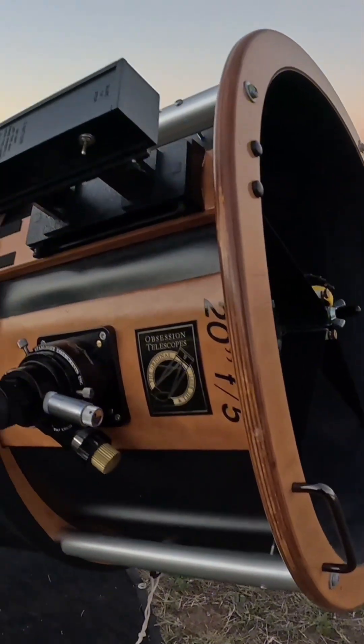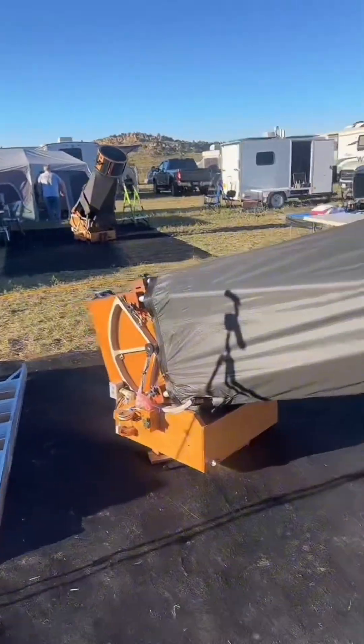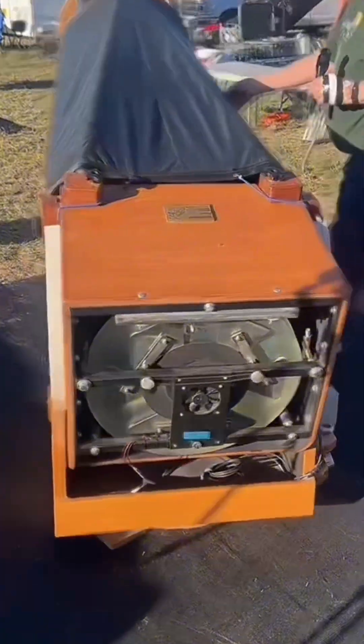I put a ServoCat on it. It's a Dr. Jekyll, Mr. Hyde situation, because this side has all the electronics, and this side looks clean.